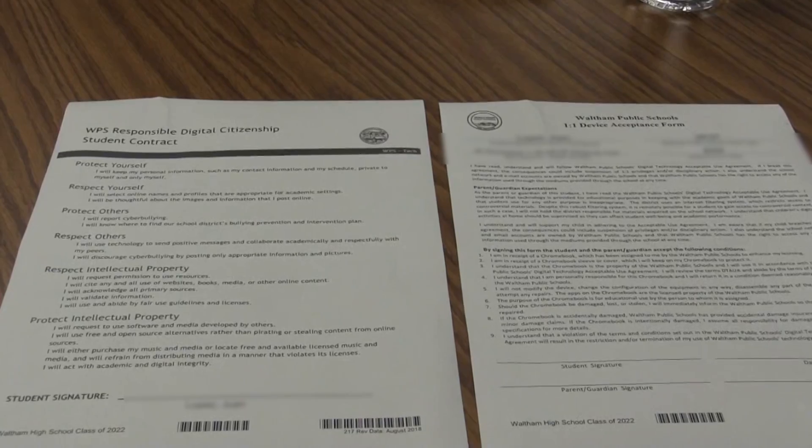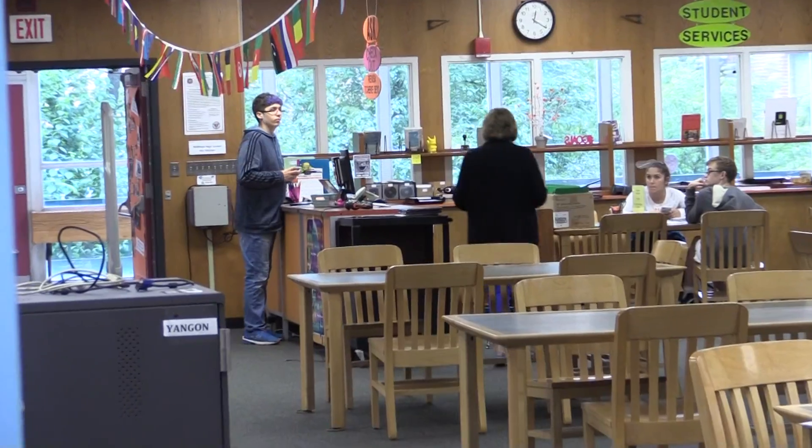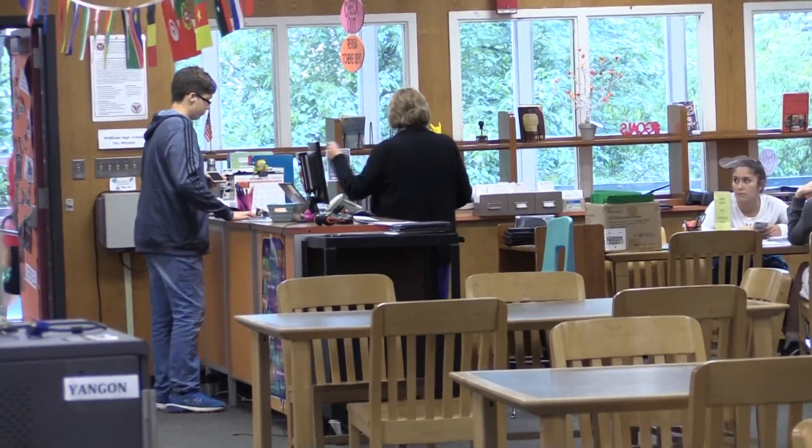So if a new student hasn't gotten their Chromebook yet, how do they get one? It's very important that the new student fill out the paperwork first. So if you are a new student, you should definitely come in and see our friendly librarian staff and get their paperwork.